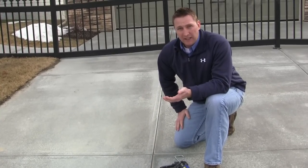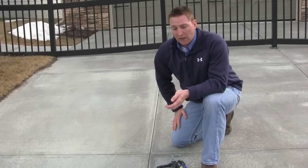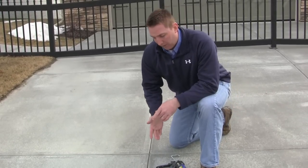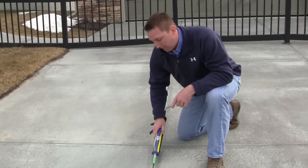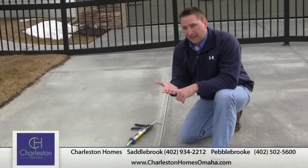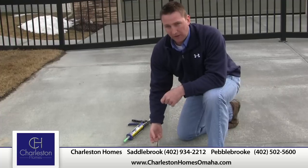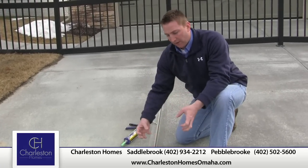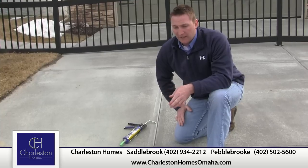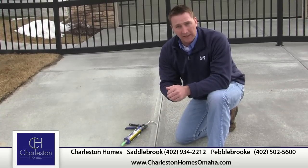If you're not very handy or don't have the time to do that, there are companies that will do it for you. Otherwise, it's pretty much a do-it-yourself project. Do a two-foot section at a time, just apply a bead. I use a soap and water mix in a spray bottle — spray a little there, put a little on my finger, and just wipe that down. It gives you that nice professional look without it getting excessive. If you get too much, you can always just take a rag, or let it dry up and come back and clean it up later.